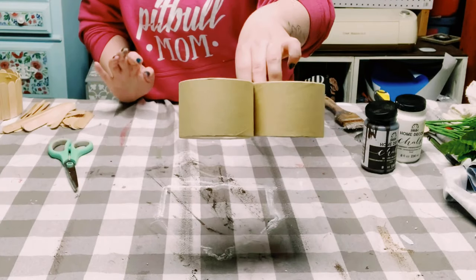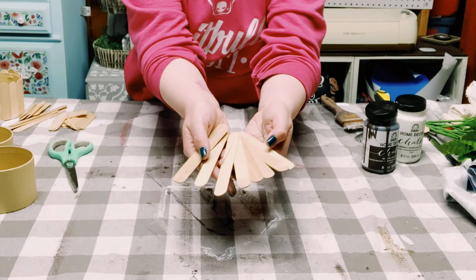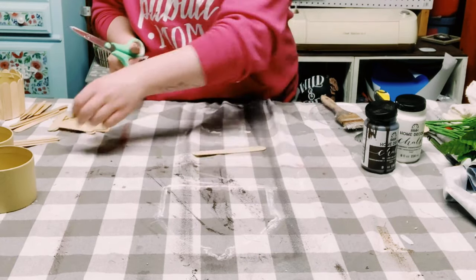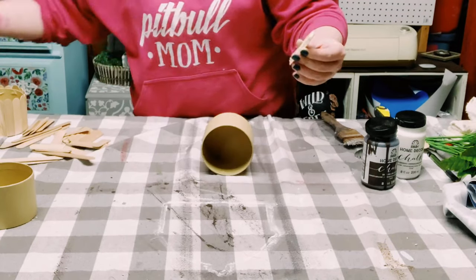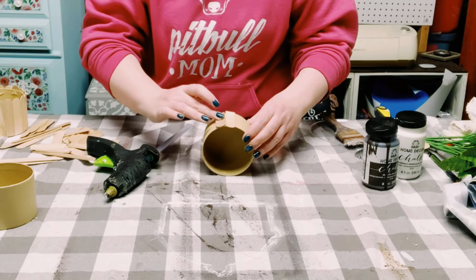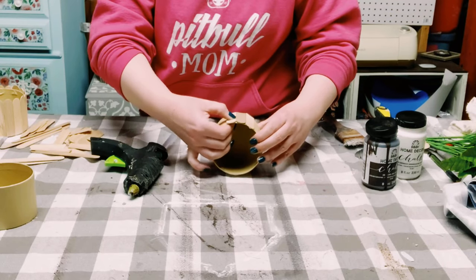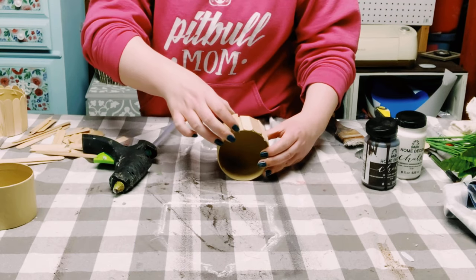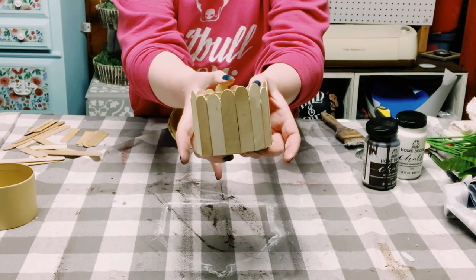Now I got three of these cylinder storage containers from Dollar Tree, and I'll be using a total of 22 craft sticks. I cut all the craft sticks right in half. Once those were all cut up, I began hot gluing them all around the round storage container. Make sure each craft stick is as close together as possible. I didn't fill the container entirely — I left about an inch or two on the back side open, which will be left open for when I glue it onto the sign.